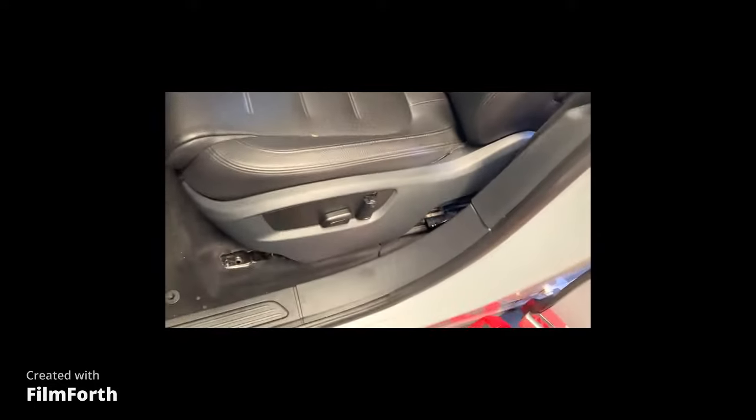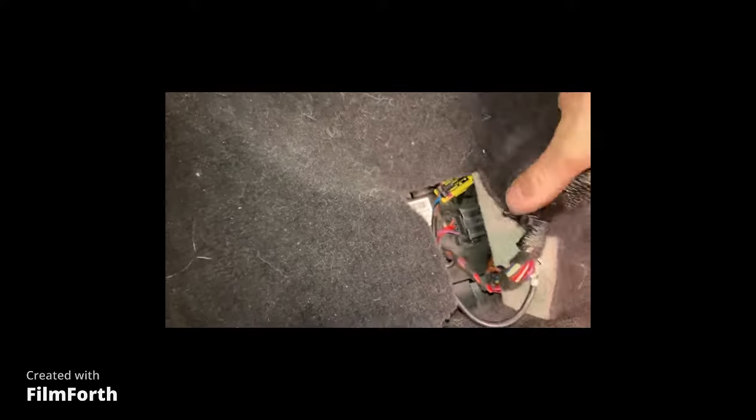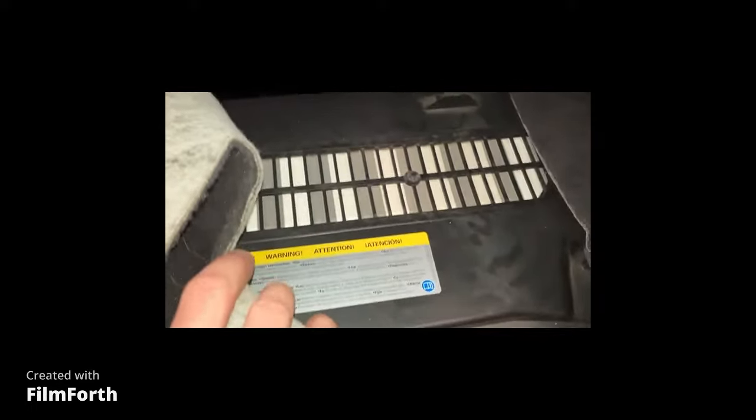So once you have everything unbolted, you can just simply throw the seat to the side. And then there's a carpet panel here that we can peel back, and this looks like that might be some type of battery.